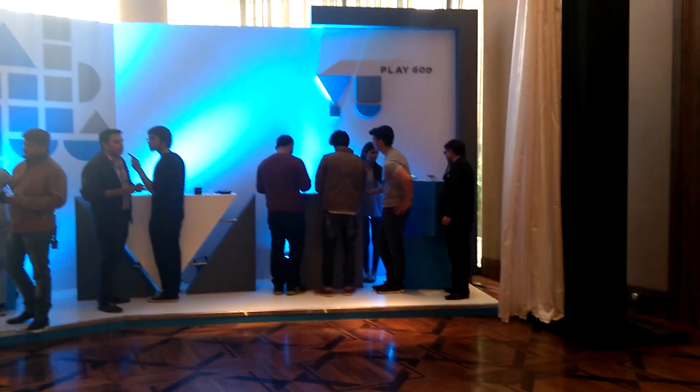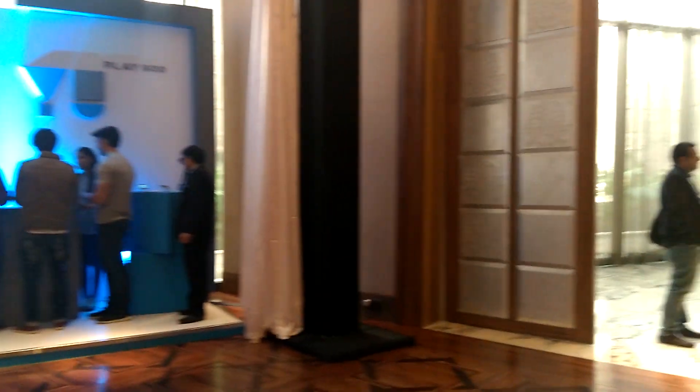Hey guys, this is Abhishek from Gadgetsuse.com and today we are recording this video from the Micromax Eureka phone, which is the first phone from Micromax that comes with Cyanogen Mod ROM. Right now we are recording this video from the 13 megapixel camera at the back, which can record high-definition video and has autofocus.